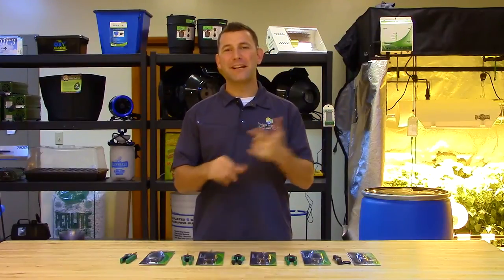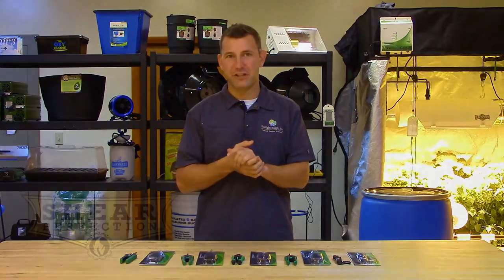Hi, Mike here with Sunlight Supply, and today we're taking a look at the Shear Perfection line of gardening shears and snips. The Shear Perfection line is a quality, affordable line and consists of five different trimming shears.